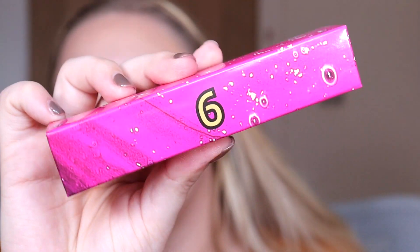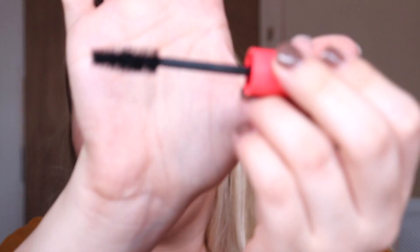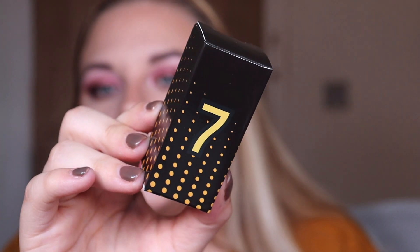Number six looks like this — it's the Eye Lost ultimate mascara. It's a mini but not super tiny, and the brush is quite big. We can definitely give that a little test.